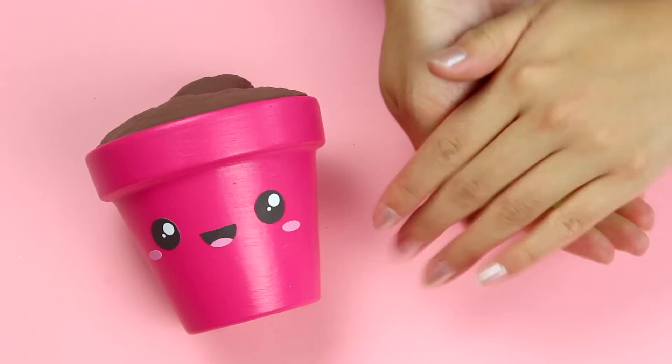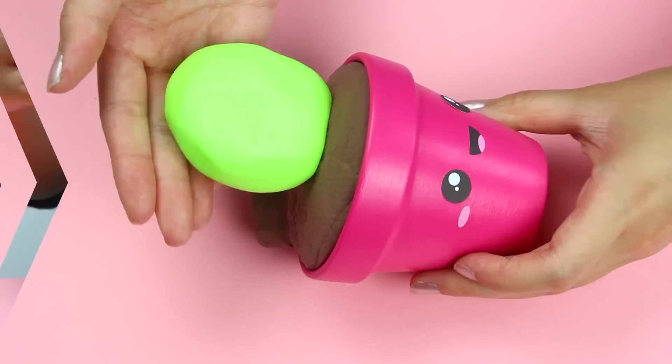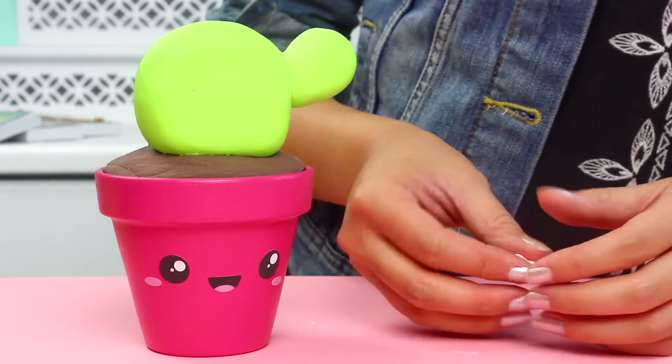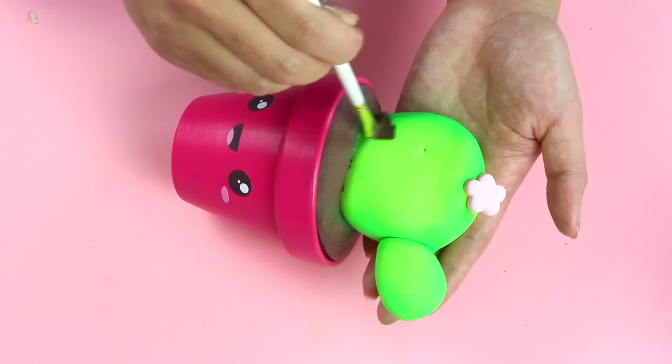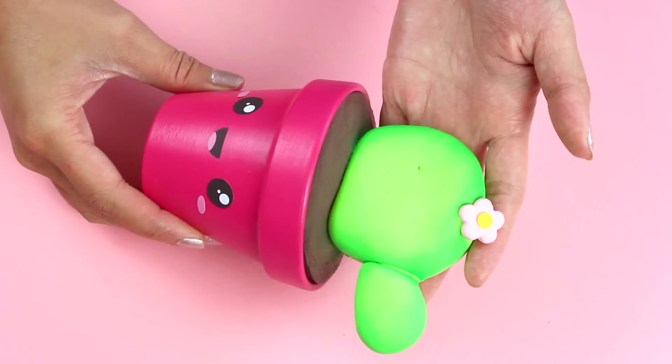Now it's time to make our different succulents. I'm starting off with a cactus-looking one, and I'm just making the shape with some more model magic. For some added cuteness, I'm also going to pop a little flower on top, and then create some dimension with some chalk pastel. I added a yellow dot to the flower too. Looking super cute.